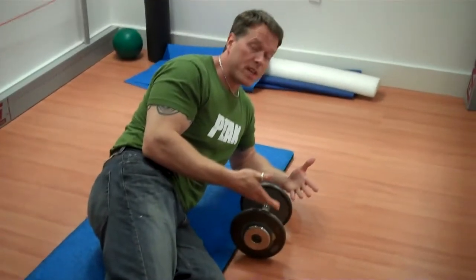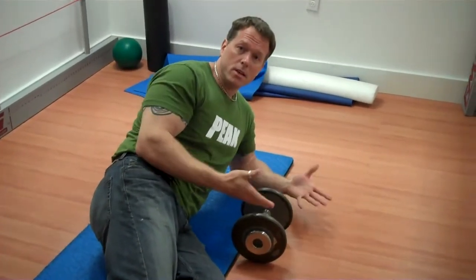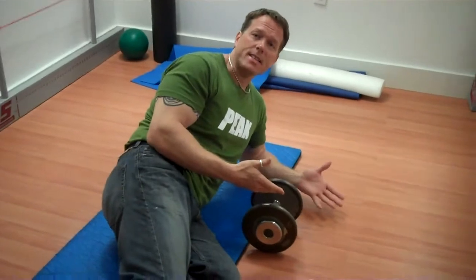When you use the dumbbell through here, you can use the kettlebell too, but a dumbbell is fine. You want to have a weight that's pretty substantial because you need to fight it to stabilize it.